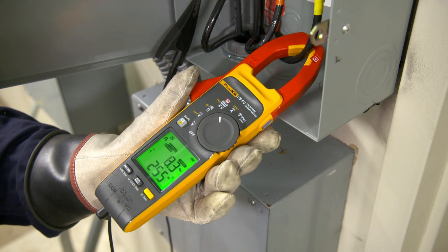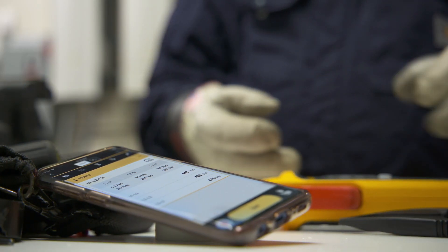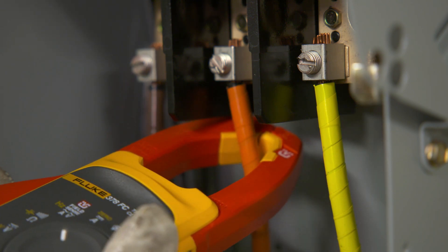Want even more? Send your measurements to your smartphone with Fluke Connect. Make a full set of three-phase measurements with just three quick clicks around the conductors.